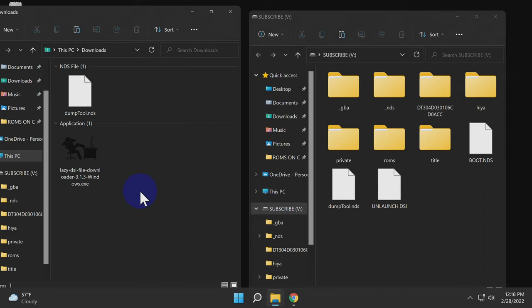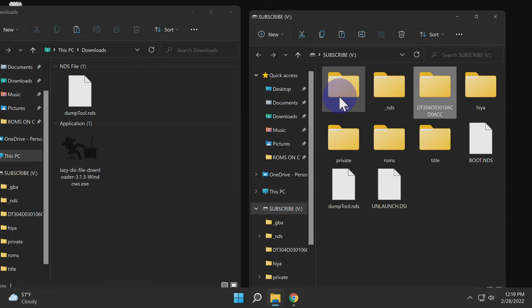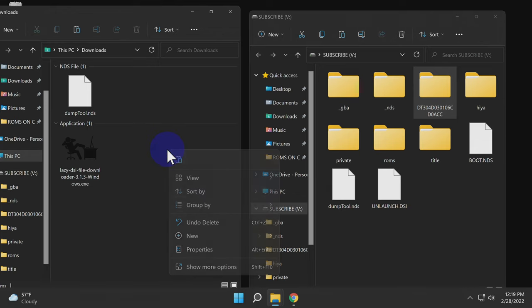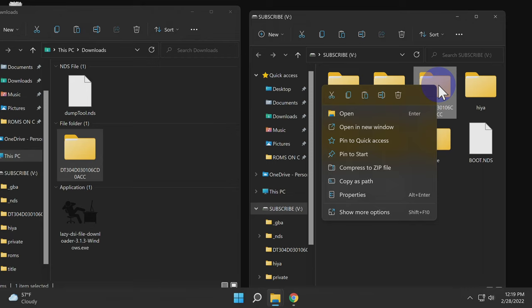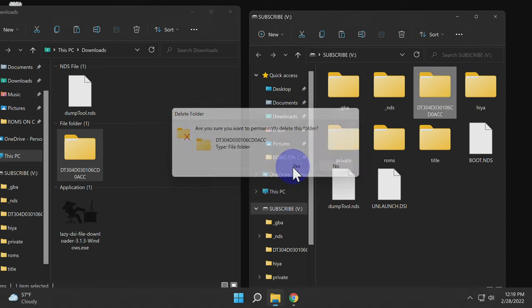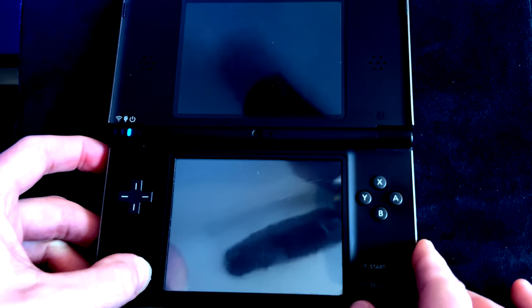Eject the SD card and insert it back into your PC. Let's archive your NAND backup onto your PC. The folder with your NAND backup has a strange-looking alphanumeric character string — it'll stand out from all the other folders on your SD card, and it won't be the same string you see in the video. Copy the entire NAND backup folder and paste it somewhere on your PC, such as the Downloads folder. Once archived, you can either leave it on the SD card as a secondary backup or delete it off the SD card to save space.